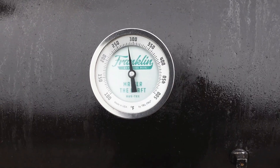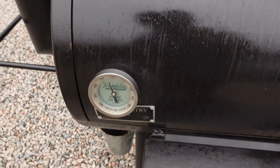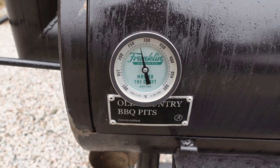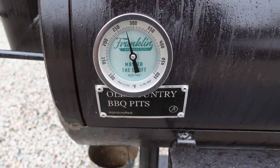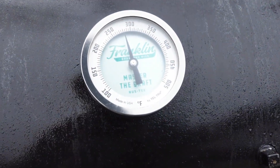We've got this thing fired up now with that baffle plate installed, and we're running pretty even temperatures. I can tell it's doing its job because it's evening the grate temperature out to within maybe five degrees.